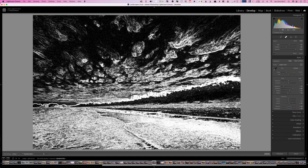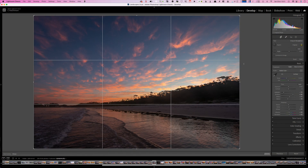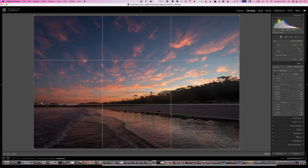Now that the image is cleaned up, you should also make sure the horizon is level. Lightroom's crop tool serves a dual purpose for cropping and straightening. Alternatively, click on the spirit level icon and drag across the screen in line with the horizon to get it perfectly straight.